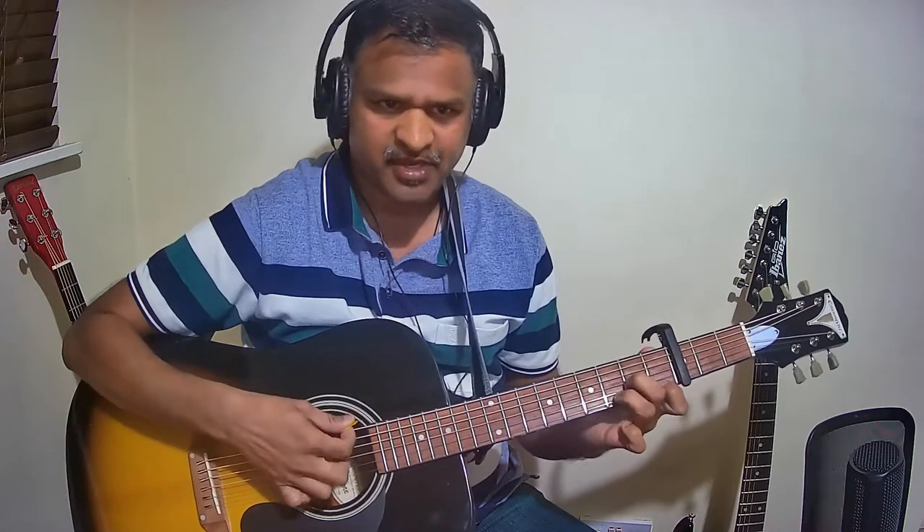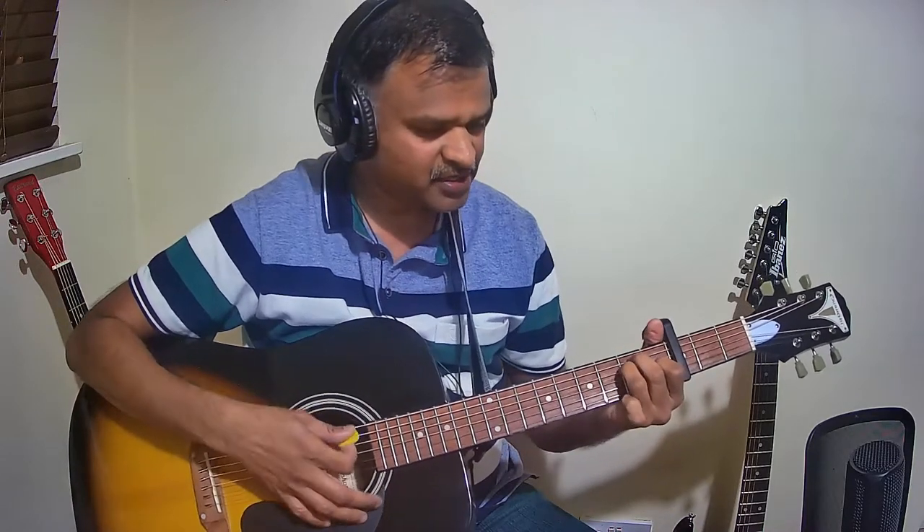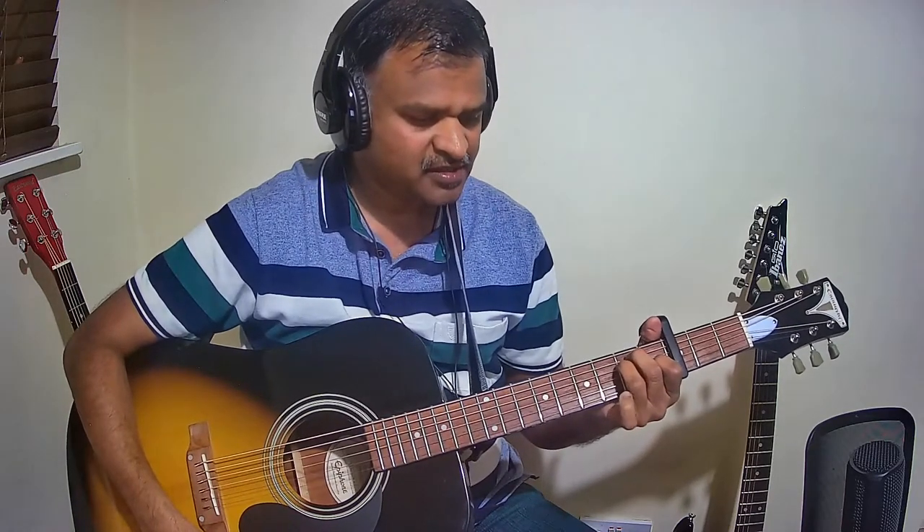C major seventh is played with only two fingers. The next chord is D minor. Then C major. The next chord is E seventh — hold E major and remove the first finger.